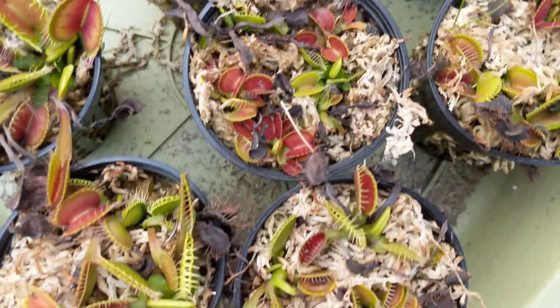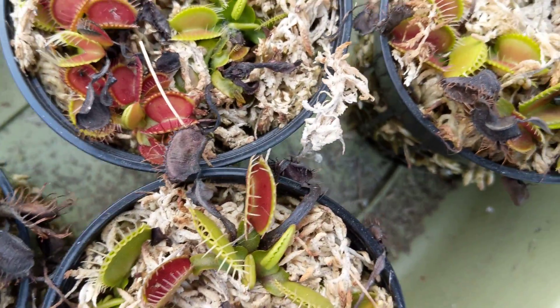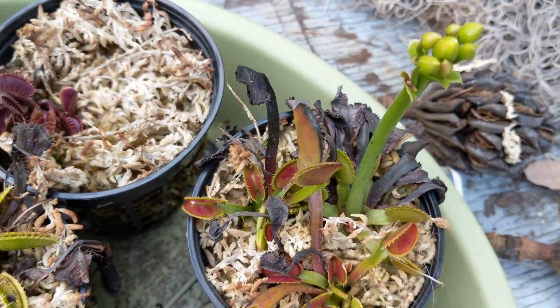Here's some more over here. Most of these are B-52s — it's a color morph where they have all kinds of red on the inside. Some of them are normals too. This one's having a flower stalk.